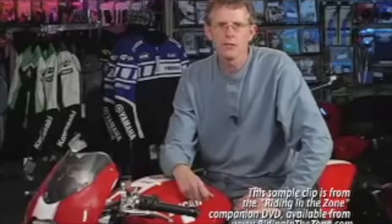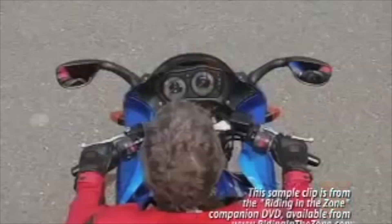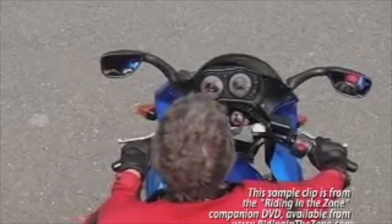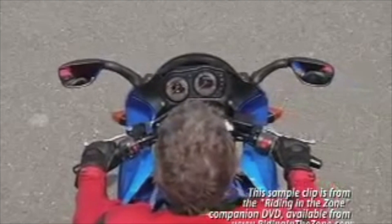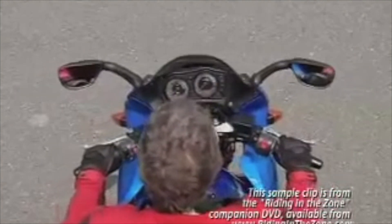The best way to initiate lean is to use handlebar pressure, also known as counter steering. The basic counter steering method involves pressing on the right handlebar to cause the motorcycle to lean right, or pressing on the left handlebar to cause the motorcycle to lean left.